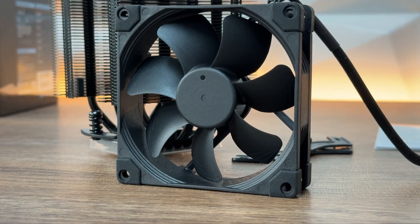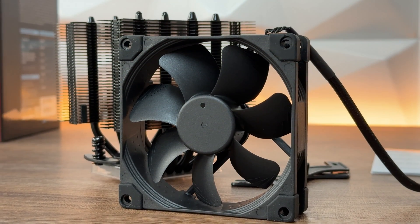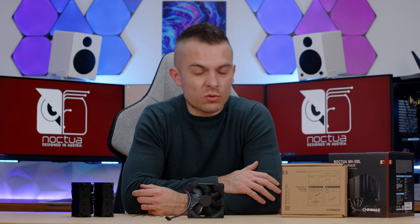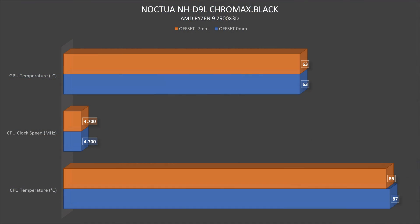In terms of materials, we have a copper base and heat pipes, aluminium cooling fins, soldered joints, and nickel plating. If you've seen the review of the original Noctua NH-D9L, you know the details, but I ran some tests specifically to see how the offset compares to the regular position and how much benefit we actually get from it.